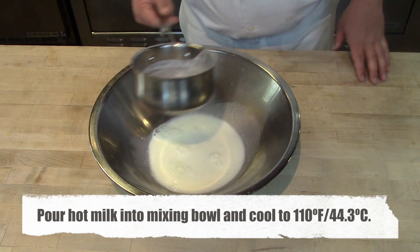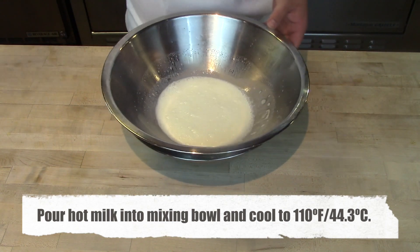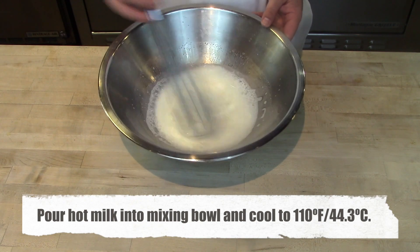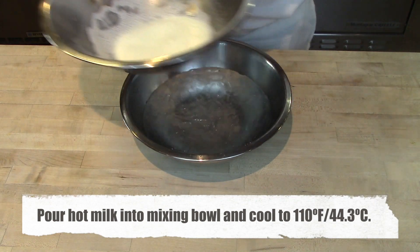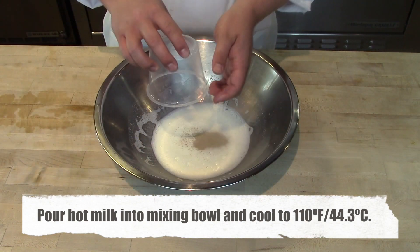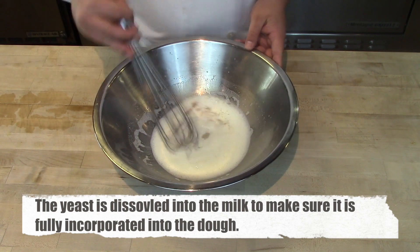Pour the scalded milk into a mixing bowl. To speed up the cooling process, place it over another bowl with ice and give it a whisk. It'll take about 45 to 60 seconds to cool down. You're looking for it to reach 110 degrees Fahrenheit — still a little warm. Then place your instant yeast into the milk and whisk to dissolve.